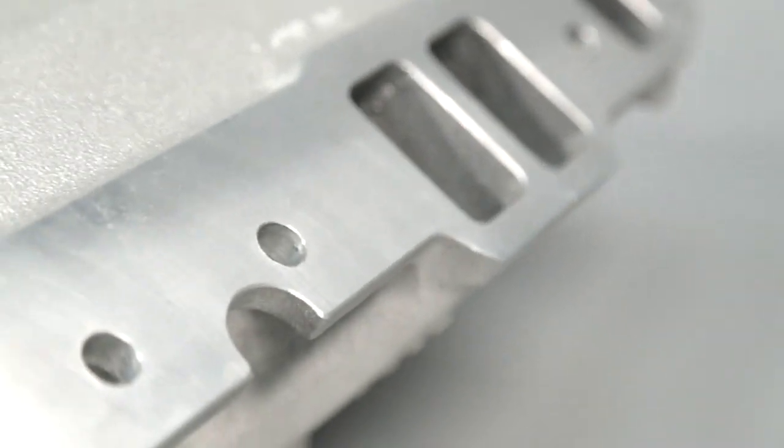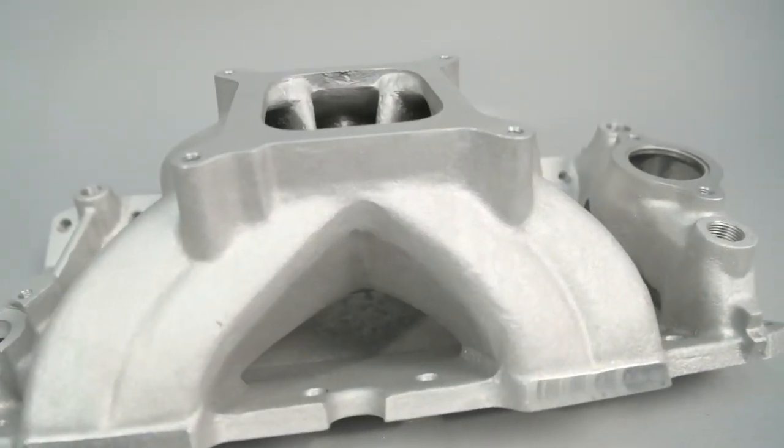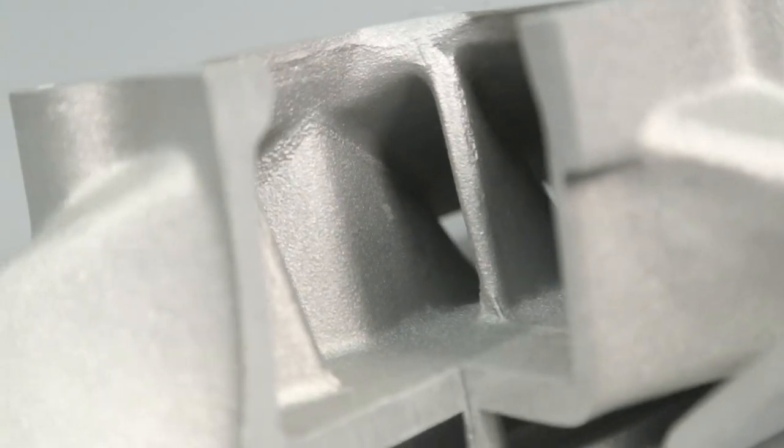COMP engineers tested many intakes and most showed lean outboard cylinders at low engine speeds, while trending toward lean inboard cylinders at higher engine speeds. This leaves horsepower, torque, and efficiency on the table.